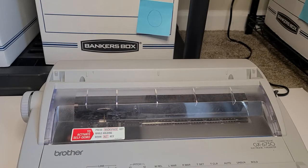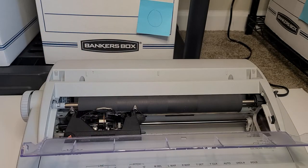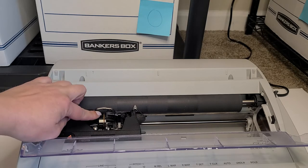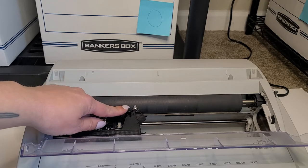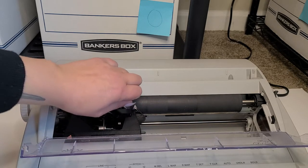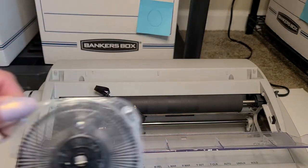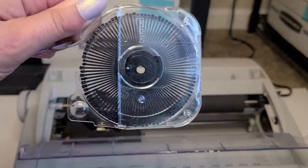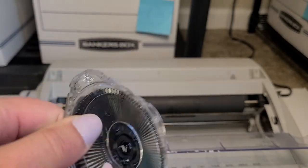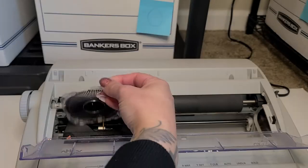To start getting into this machine, I'm going to go ahead and lift that clear tray up. This is called a daisy wheel typewriter. There is a little spindly device in here. If you press this black lever on your right forwards, that will release it. And this ribbon is all messed up. So that's the daisy wheel — I guess it looks like a little flower. It has all the different spindles with your numbers, your letters, and your special characters on it. So we're going to go ahead and put that back.